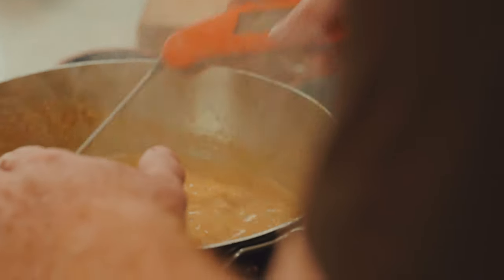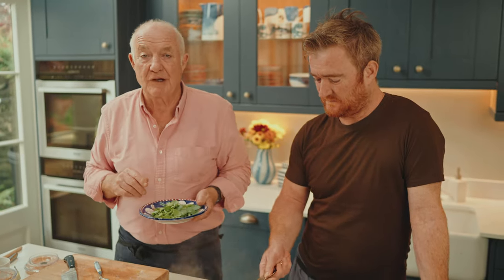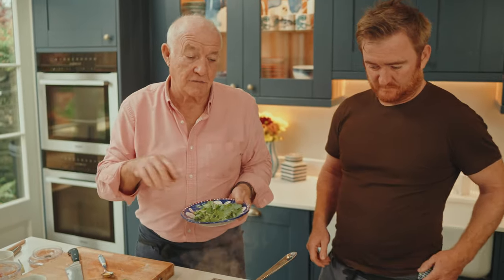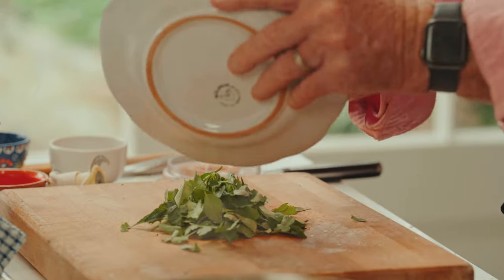I'm just probing the fish and we're at about 45 degrees. Because it's boiling at 100 degrees, we're just going to turn that off now and let the residual heat finish it off. I can't express how important I feel a probe is in cooking, particularly in fish dishes where you want to get the internal temperature just right — especially in a big chunky piece of fish like this cod.